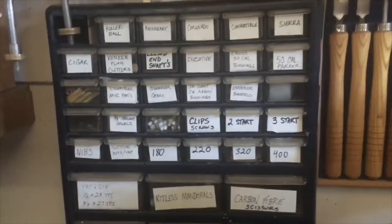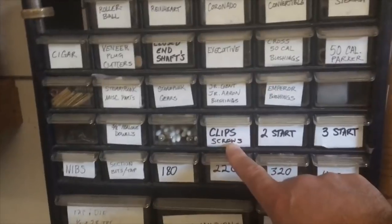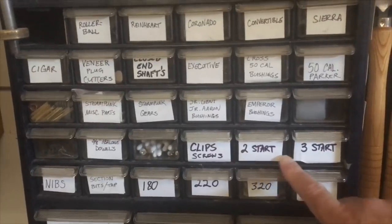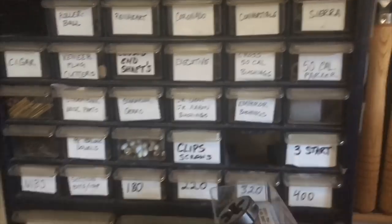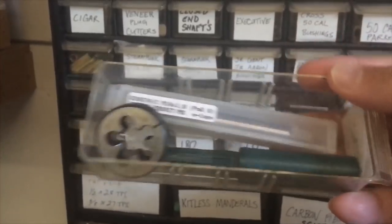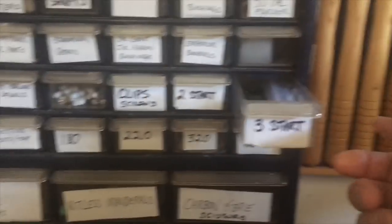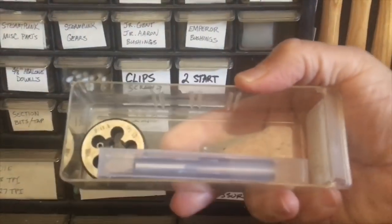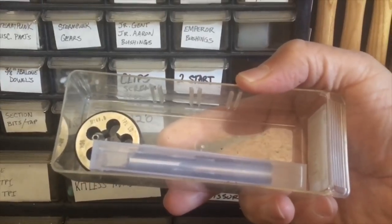More importantly, what I use here the most is this right here — for my clips, my screws, and my two-start. These are 14 millimeter double start tap and die. And I have a jig in there for my mandrel. This is tap and die for a three-start, also a 14 millimeter tap and die. I still have to make a mandrel for that.